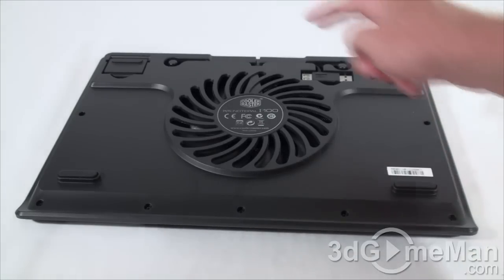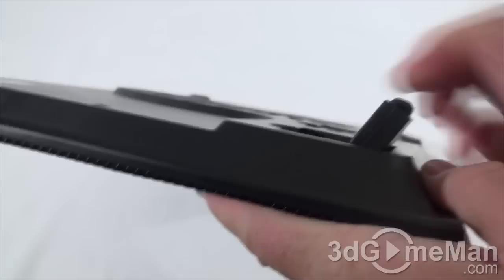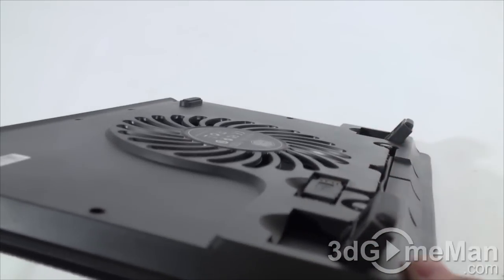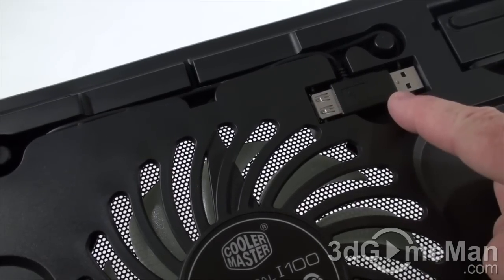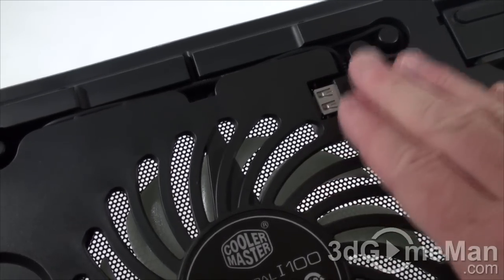It has four elevated feet and these flip-ups, which will angle the notebook cooler to provide additional cooling, or maybe you just want to angle it so the notebook feels a little bit better. They include a USB pass-through connection to power this 1.1 watt fan, and it's tucked away at the back.